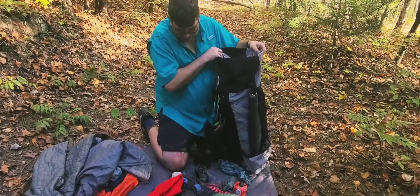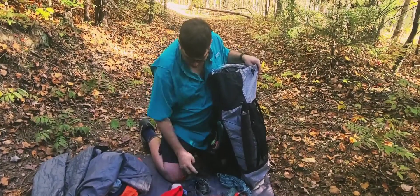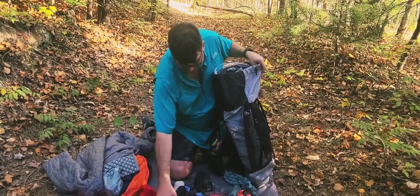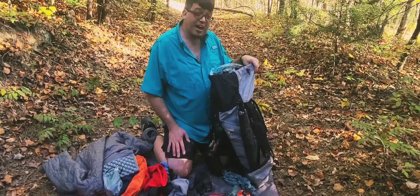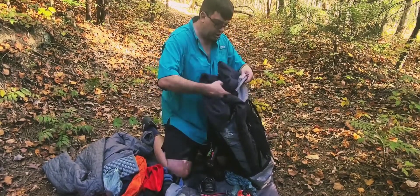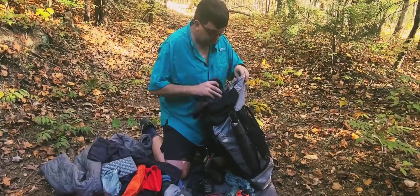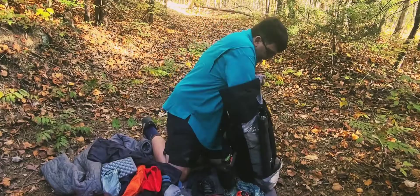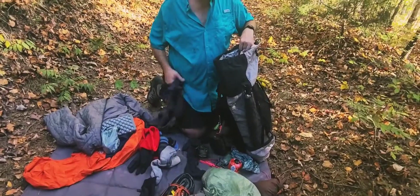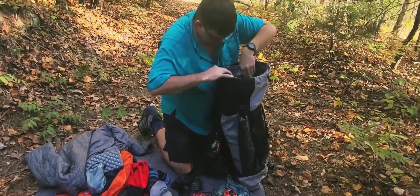Now, my clothes are what goes in next. It kind of depends on the weather as far as what I'm going to leave out and how I'm going to pack it in. Like today, it's about 65 degrees, so I would put every bit of my sleep pants and sleep shirt and pack that in. Each time I put something in, I'm just pressing it down to make sure it's getting compacted.